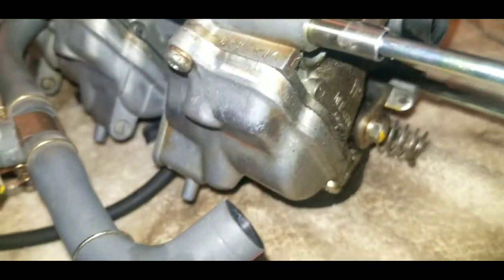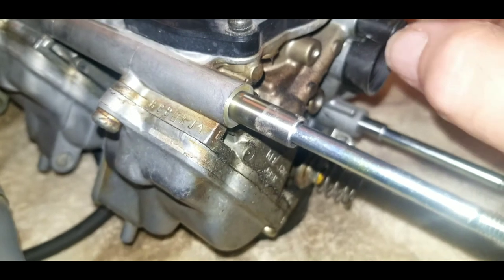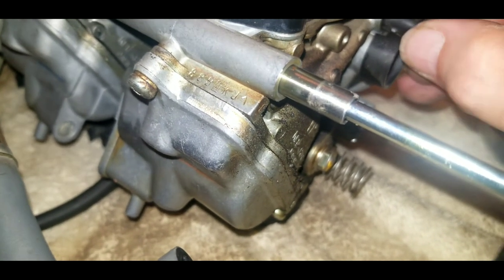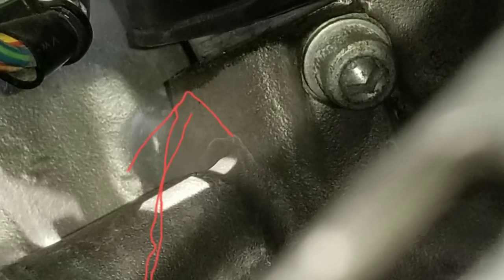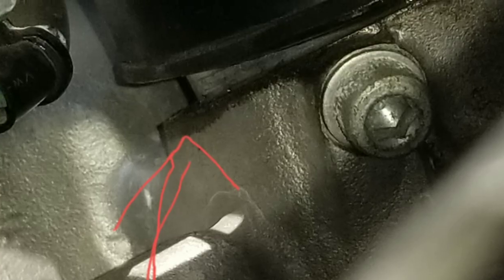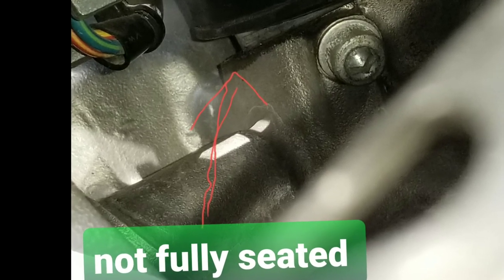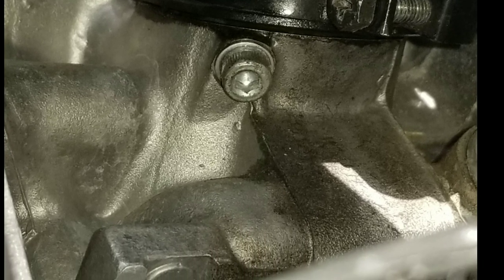Carburetors one and two are pretty easy to separate; carburetors three and four are very easy to separate. You just have to watch out for the little springs in between the throttle plate connectors on each one. One final tip when reinstalling the carburetors: make sure the rubber boots slide firmly over the fittings on the engine. This one here was sticking out and not fully seated — it should look nice and flush like this when it's on properly.